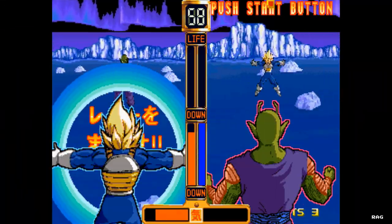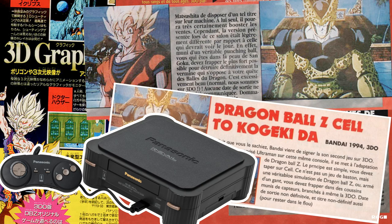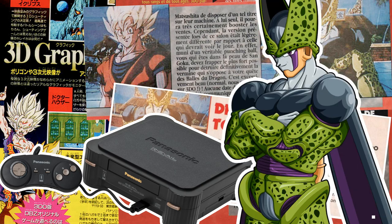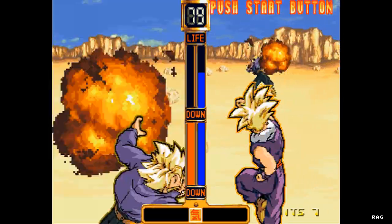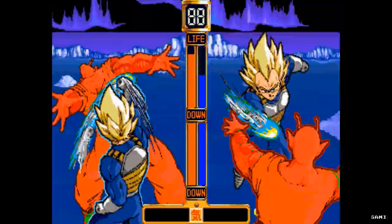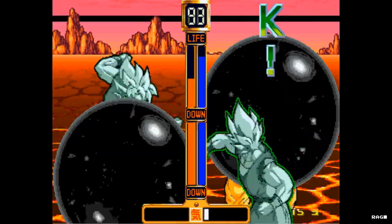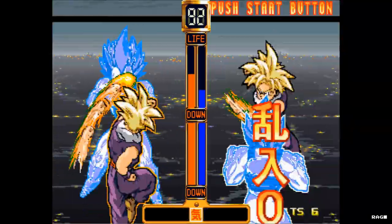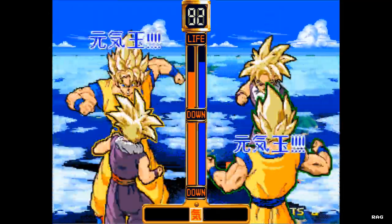Dragon Ball VRVS was going to be ported to the 3DO, but since the 3DO had less than spectacular sales, the port was scrapped, and like a lot of arcade games that never saw a home console port, into obscurity it went. That, coupled with never having a release outside of Japan, made the game a relative unknown. There were standard uprights here and there in the States, and if you did manage to play it, consider yourself lucky because it's extremely rare.